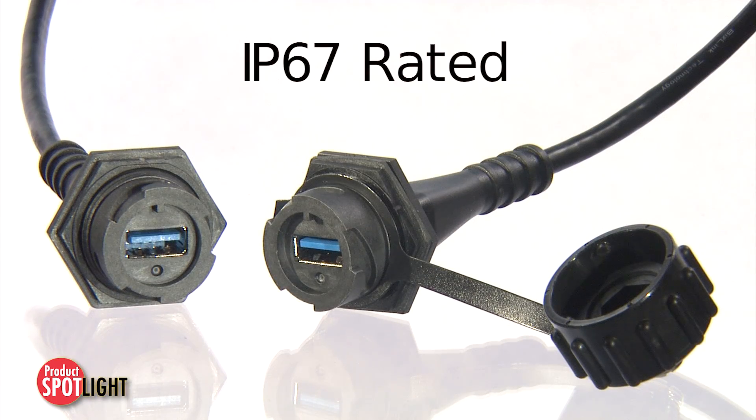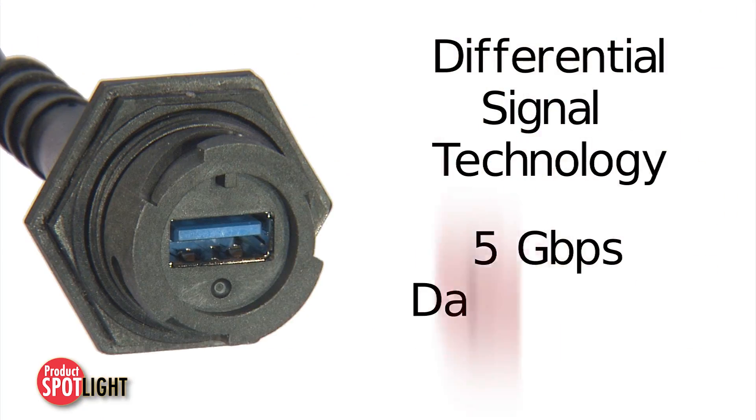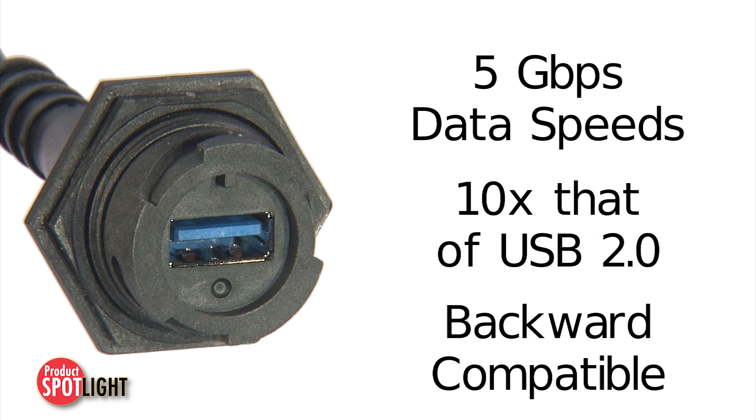The IP67 rating ensures the cord sets are water and dust tight. Differential signal technology delivers 5 Gbps data speeds that are 10 times that of USB 2.0, while maintaining backward compatibility to USB 2.0 devices.